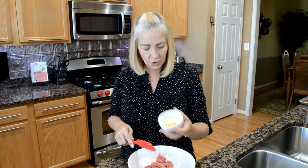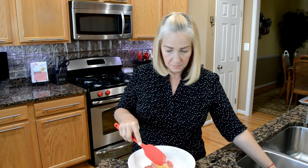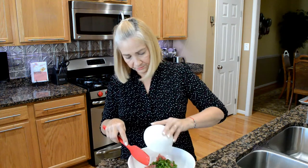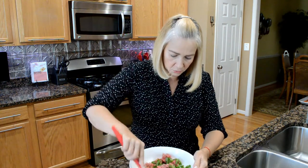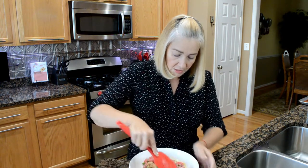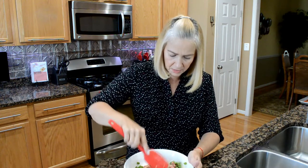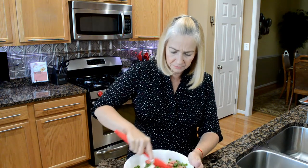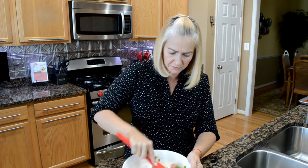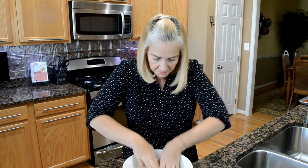I'm gonna add the garlic and the onion powder, and the scallions. We're gonna combine everything really good. Some people like to cook their onions before they put them in, but I don't — I don't mind them a little crunchy. If you like them cooked, just put them in a skillet for a few minutes until they soften. Now I'm just gonna get in there and mix all this together with my hands — the best tool I've had in my kitchen is my hands.